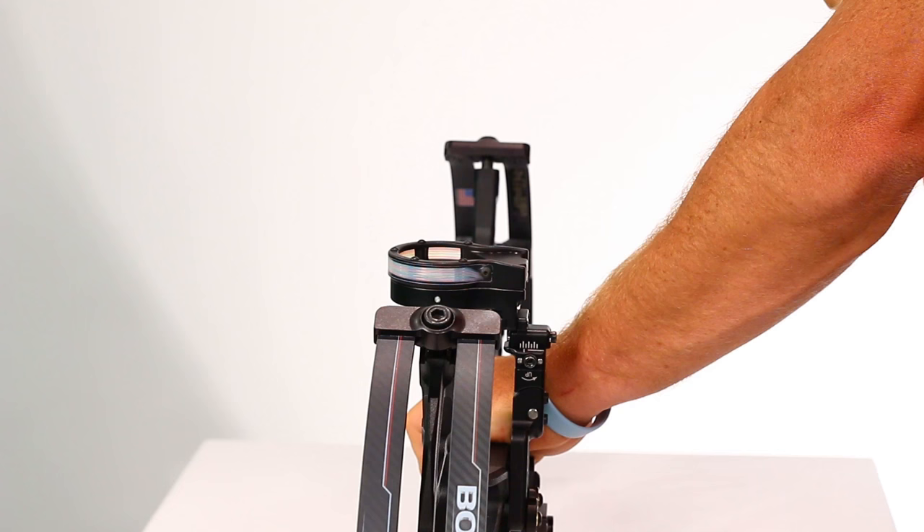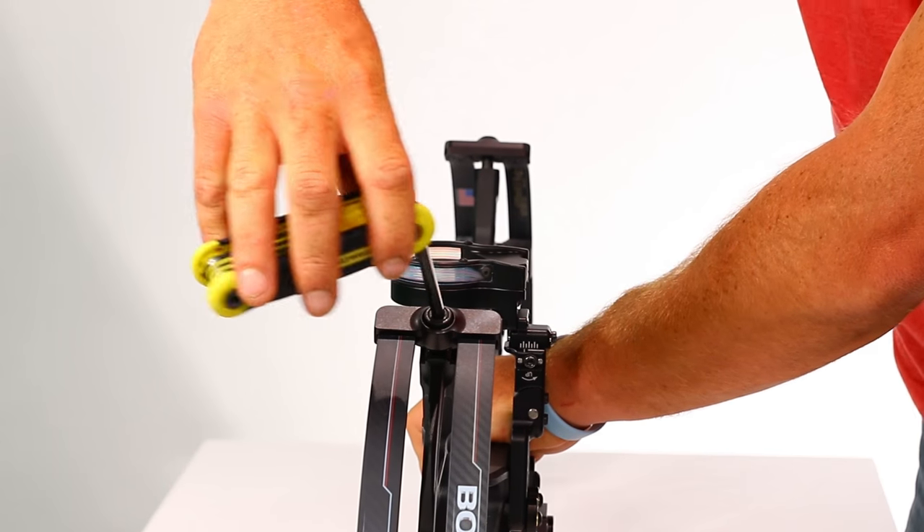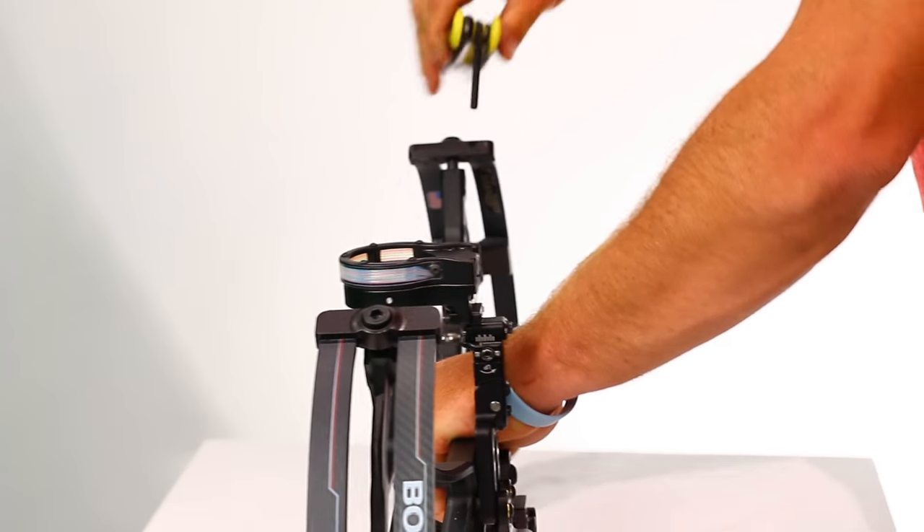To increase the draw weight you simply tighten the limb bolts. To reduce the draw weight you simply loosen the limb bolts. It's pretty easy but there are a few important reminders.